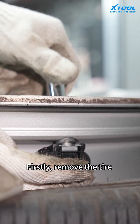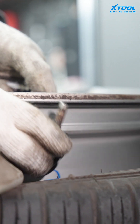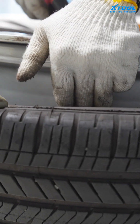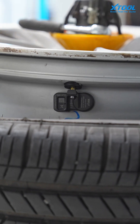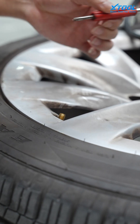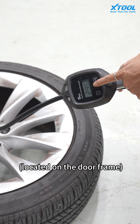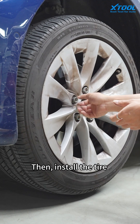Firstly, remove the tire that needs the sensor replaced. Then install the TS100 sensor. After correctly installing the sensor, inflate the tire to the specified pressure according to the tire placard located on the door frame. Then install all the tires.